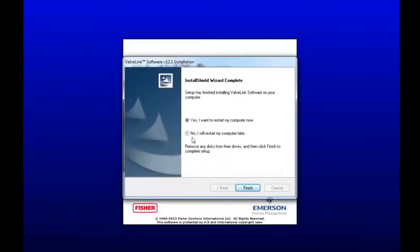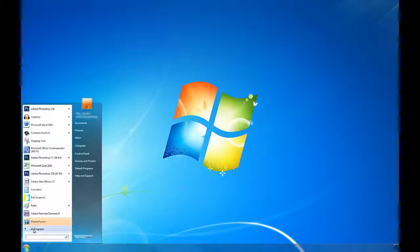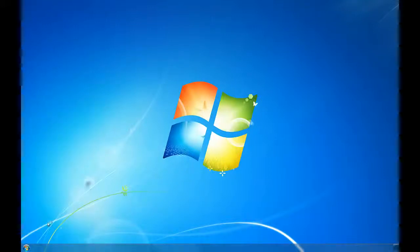So when that's done, we'll keep going. Now ValveLink Solo should have successfully installed onto your computer. Click the Start menu, and if a shortcut did not pop up for you, go ahead and click All Programs, and then ValveLink, and then ValveLink again. And this will start the software.